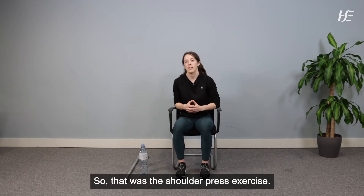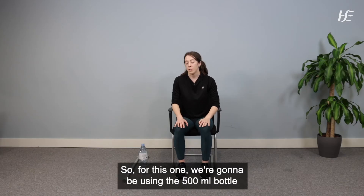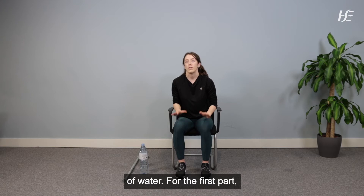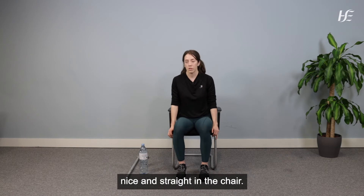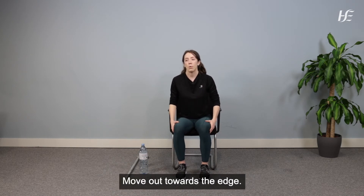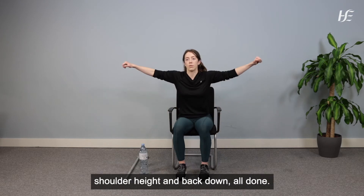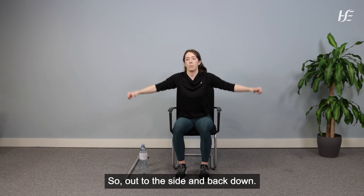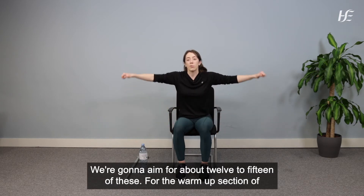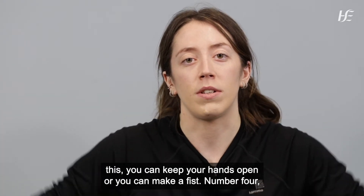That was the shoulder press exercise. Next we're going to do the side raise, using the 500ml bottle of water. For the warm-up, hands by your side, sitting nice and straight in the chair, bum out towards the edge. Knuckles facing the sky, bring them up to shoulder height and back down. We're going to aim for about 12 to 15 of these.